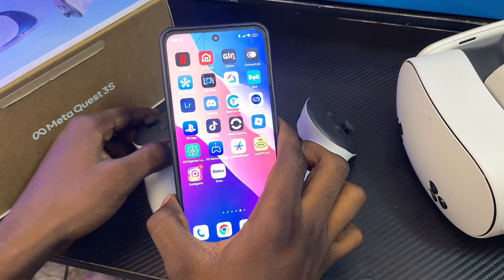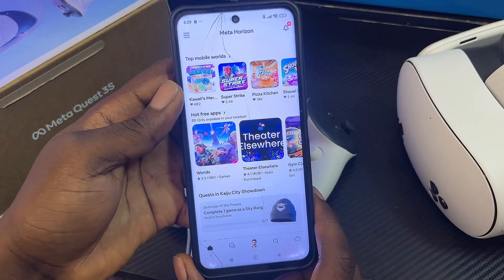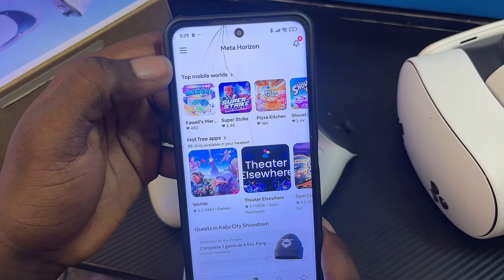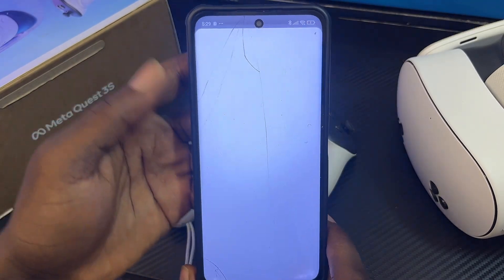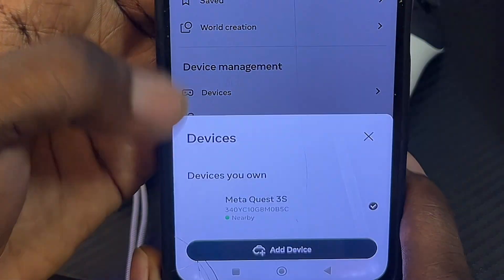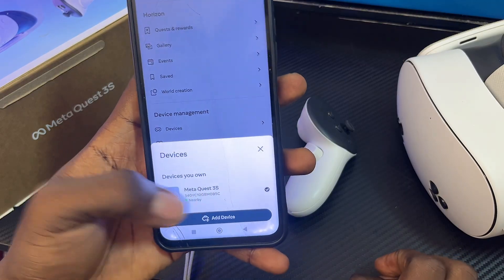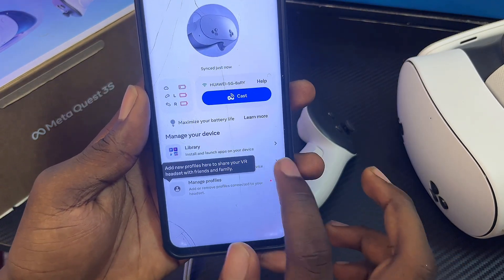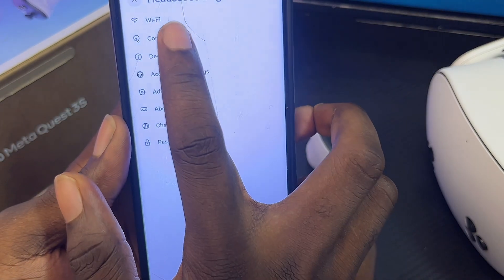I have the MetaHorizons app on my phone — I'll open it up now. Once the app opens, click on the three-line icon at the top left or bottom right corner. You'll see the Devices tab — select that. Make sure your MetaQuest 3 or 3S is turned on. Select your headset, and then under headset settings — the second option — you'll see the controller options.